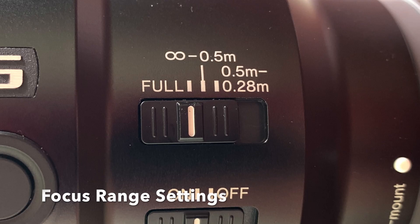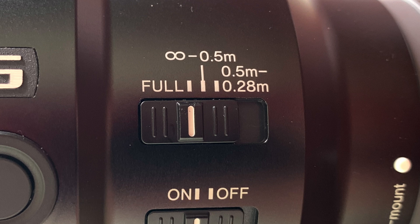The other switch is the focus range setting. The 90 millimeter has one notch that says full, one notch at 0.5 meters to infinity, and another notch at 0.28 meters to 0.5 meters. That's the range you're telling the lens you want to focus at. If you're on full, you'll be able to focus from the minimum focal length to infinity. If you put it on 0.5 meters to infinity, your lens will not focus on anything closer than 0.5 meters. The last setting, 0.28 to 0.5 meters, means you're telling your lens to only focus within 0.28 and 0.5 meters.